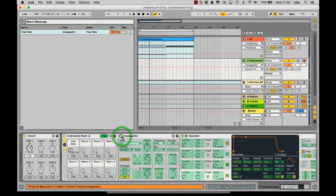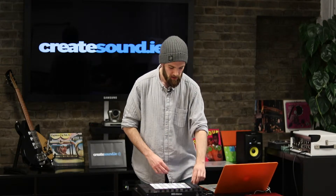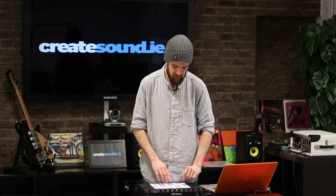Next thing we're going to do, I'm going to map the on-off of the arpeggiator to macro 1 as well. That frees up a few buttons, frees up a bit of time so that we can use one dial to turn on an effect. Now it's off.